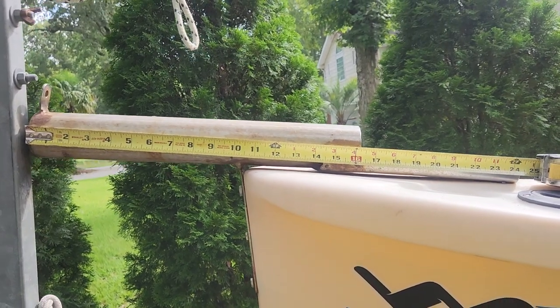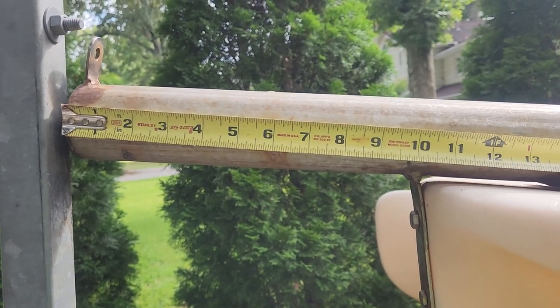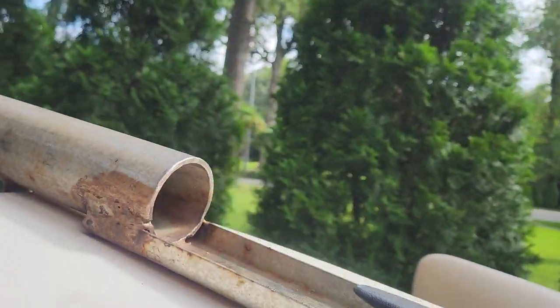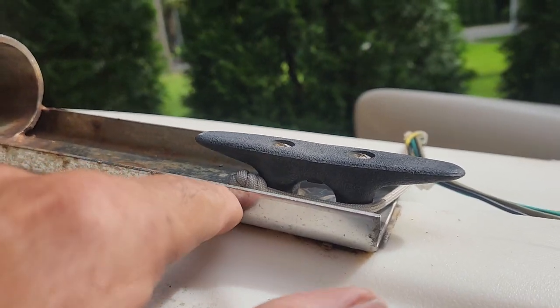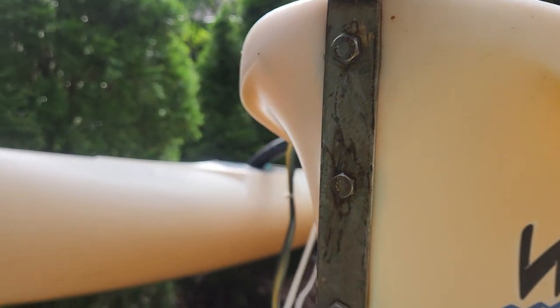This is the Windrider bow spread I made for my boat. The extension part is 10 inches forward of the bow — it's just a piece of stainless steel pipe that I welded to a piece of C-channel, and it's attached right to the bow cleat. On the front here I welded a tab — you can see right there.